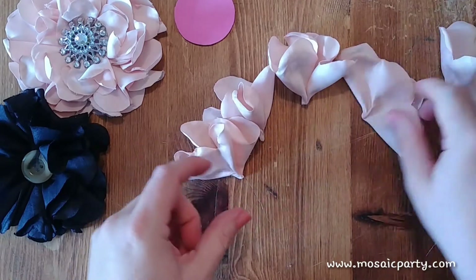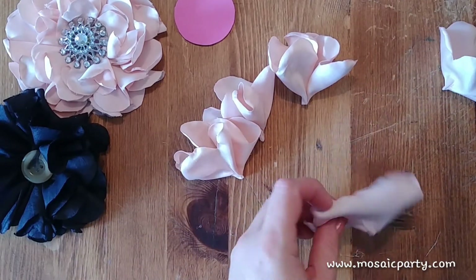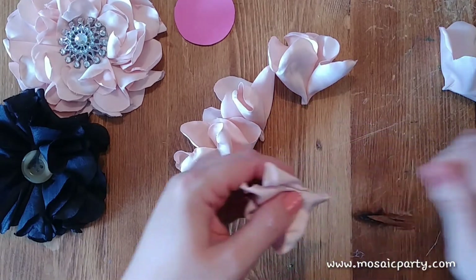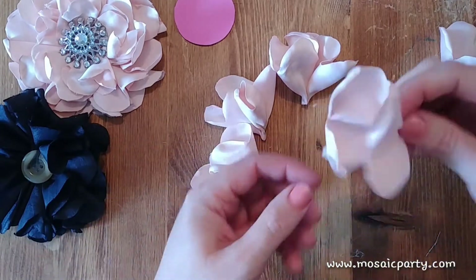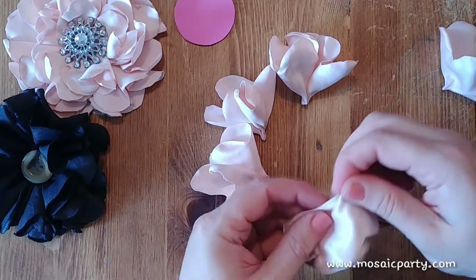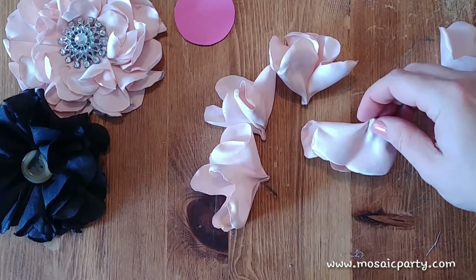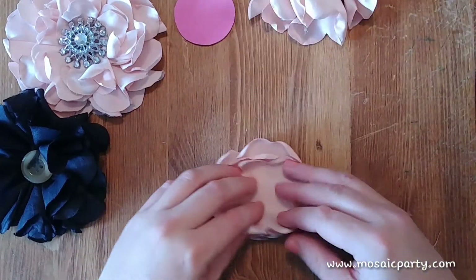This is a great project to prep while watching movies at night because you can pre-cut all your petals in a big batch and then come in and make these. For the record, these are great on backdrop strings — you can just hang a bunch of them by gluing them on or feeding a string and needle through.